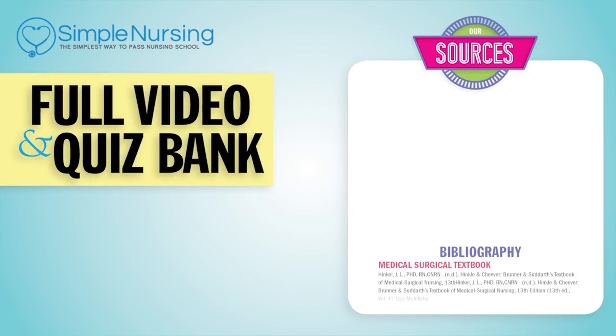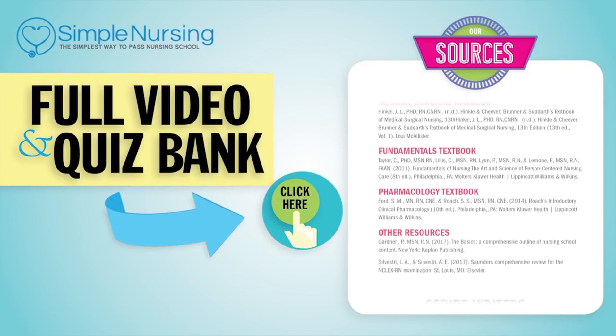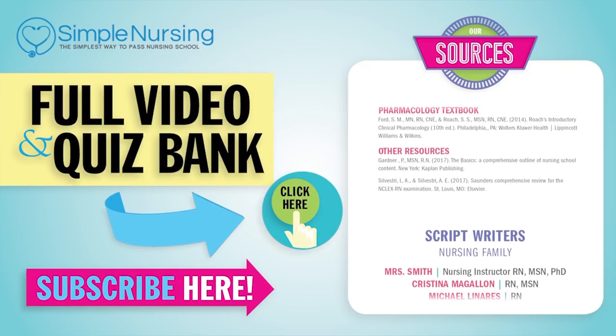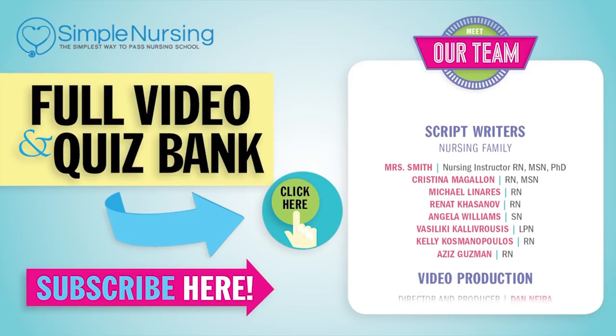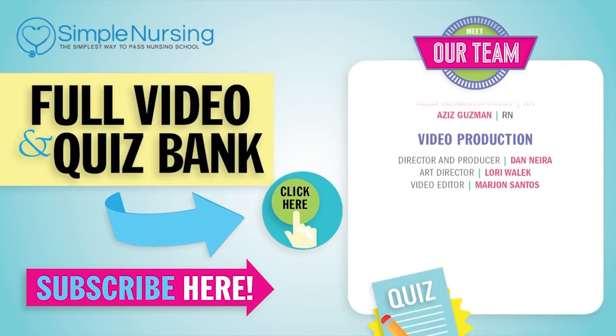Thanks for watching. For our full video and new QuizBank, click here to access your free trial and please consider subscribing to our YouTube channel. A big thanks to our team of experts helping us make these great videos. See you next time.